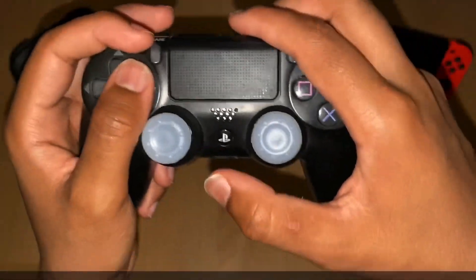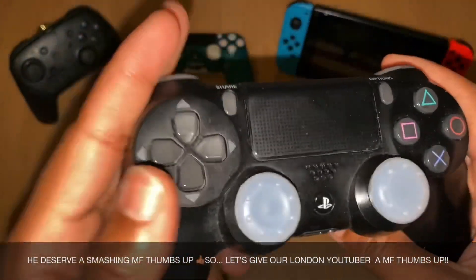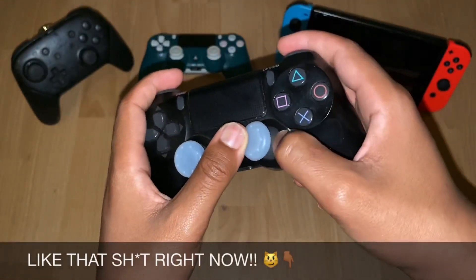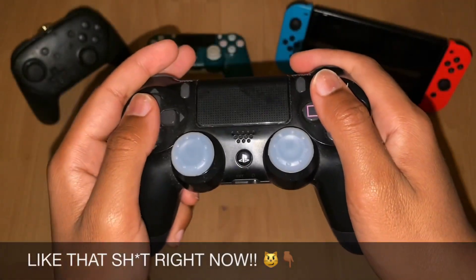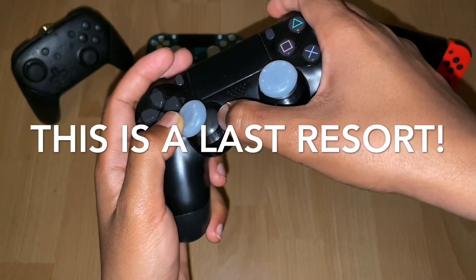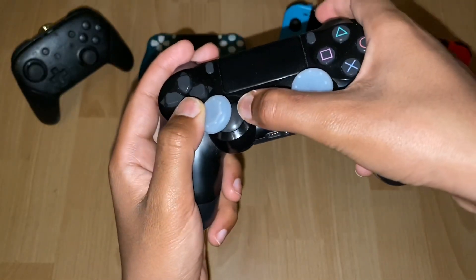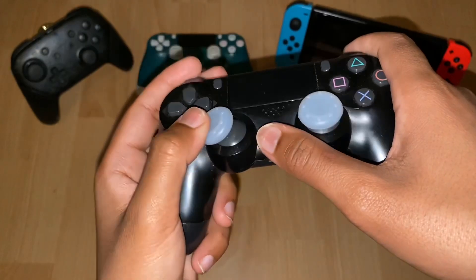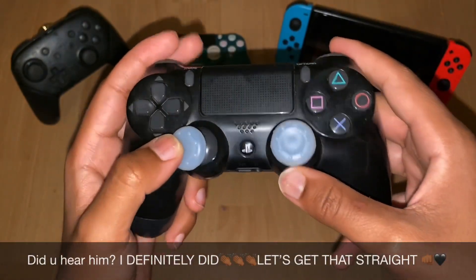I promise you, if this does not work, your controller is broken — you just need to get a new controller, simple as, because this will work 99.95% of the time. If it doesn't work, you've just got a really broken controller and you have to get a new one. Same thing goes for the right analog stick. If these two things still don't work, one more thing you can do is replace your actual analog inside. Just be aware it's very easy to damage components in there, so you want to be experienced at this stuff. If not, just buy a new controller and save yourself some money. If you do want to do that, look at other tutorials on YouTube — I'm sure you'll find a lot there.